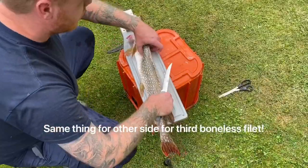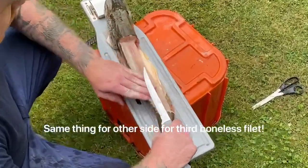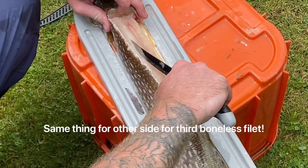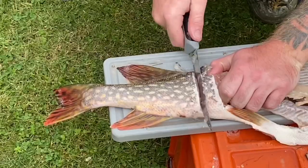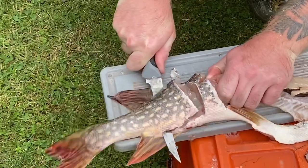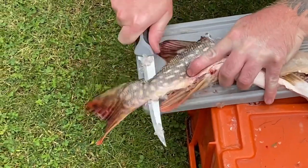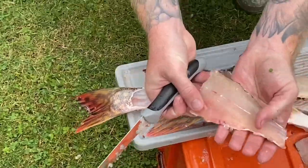Now do the other side — same thing, going against that bone line. He shows the bone line again clearly. After making the last two boneless fillets on the other side, that gives you another boneless fillet, completing the set of five boneless fillets total.